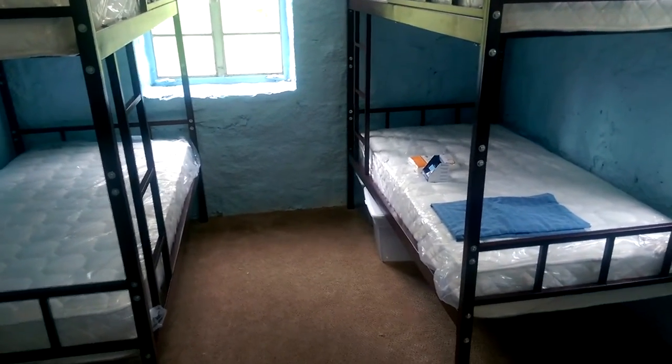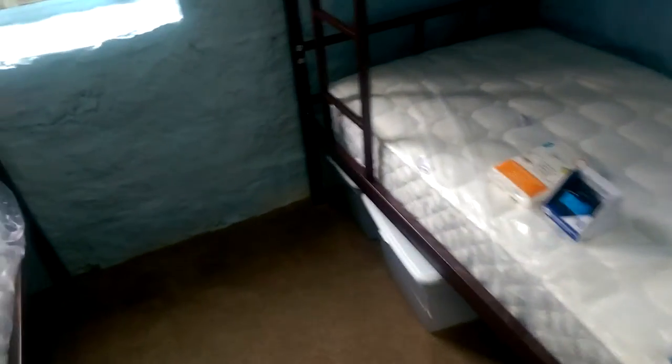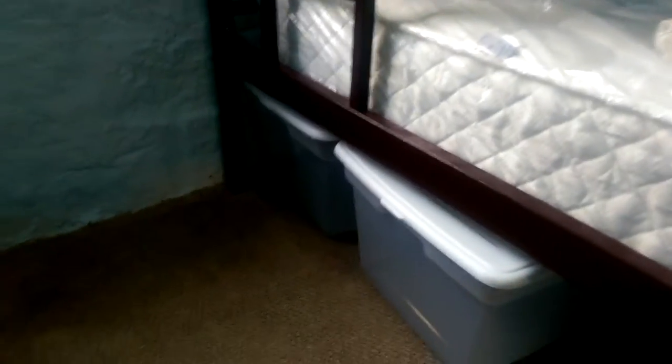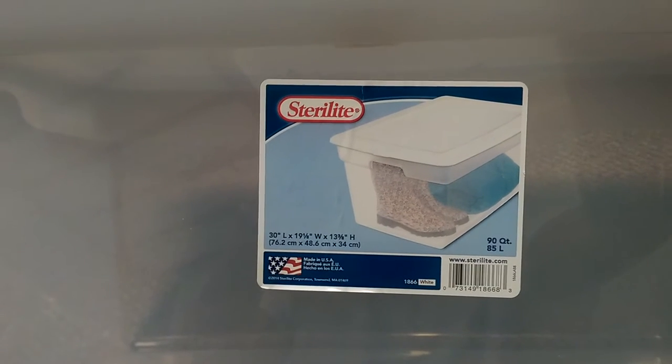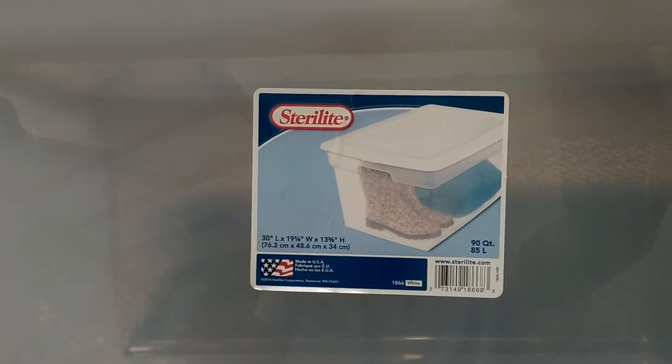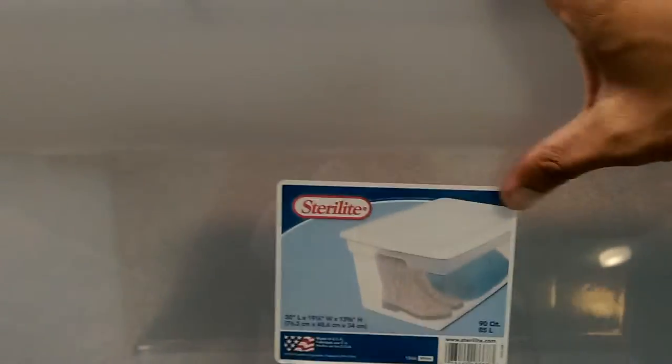We are requiring every student to purchase two storage bins. When I went to Walmart, I found storage bins with the following dimensions: 30 by 19 by 13 and 1/8 inches. As long as the height is less than 14 inches, you should be okay. These are where you'll store your belongings, so try to pack accordingly.